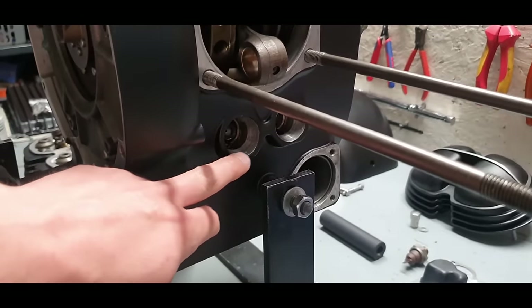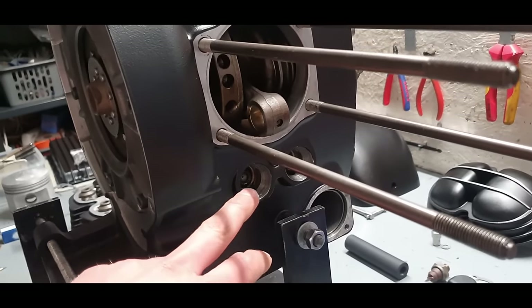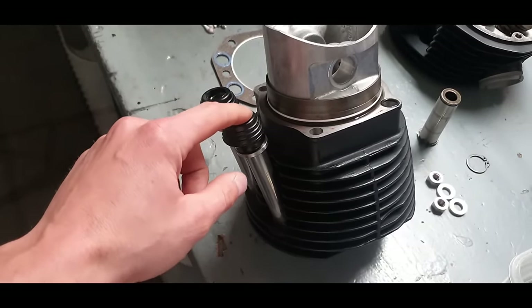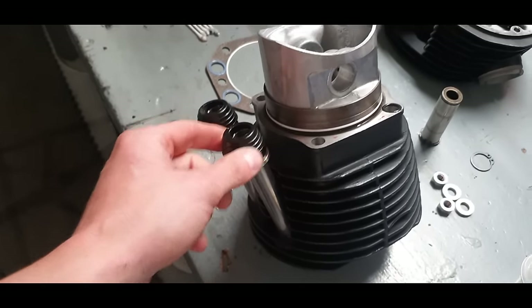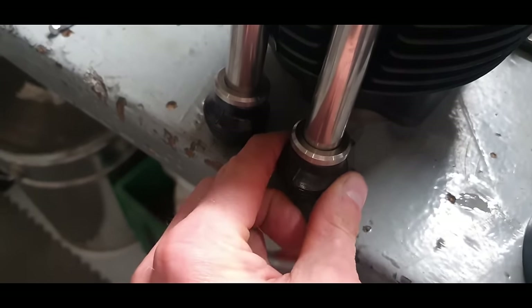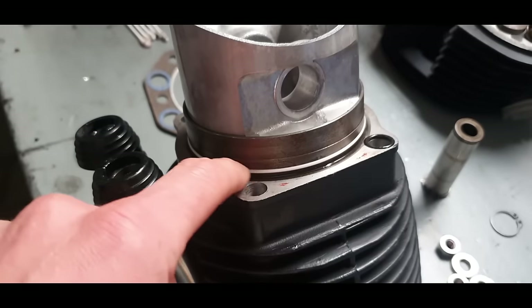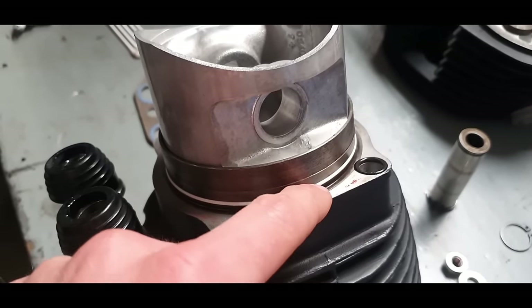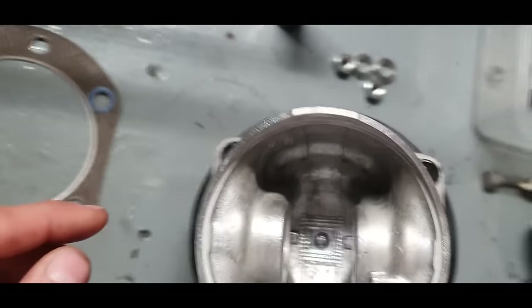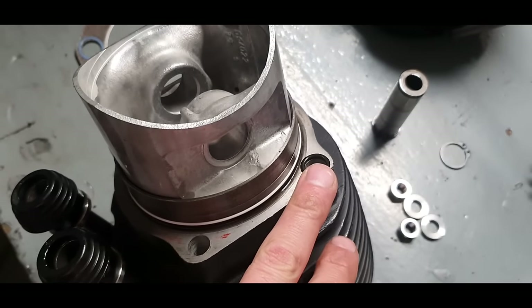I took out both cam followers, cleaned them, oiled them, and put them back in. For the right cylinder I oiled up the new push rod tube seals on inside and outside. Make sure the line on the seal points downwards — correct orientation matters here. I also installed this O-ring with a little engine oil on it so it won't tear during installation. Same for the top two small O-rings — a little oil to stop them falling out when installing the cylinder.